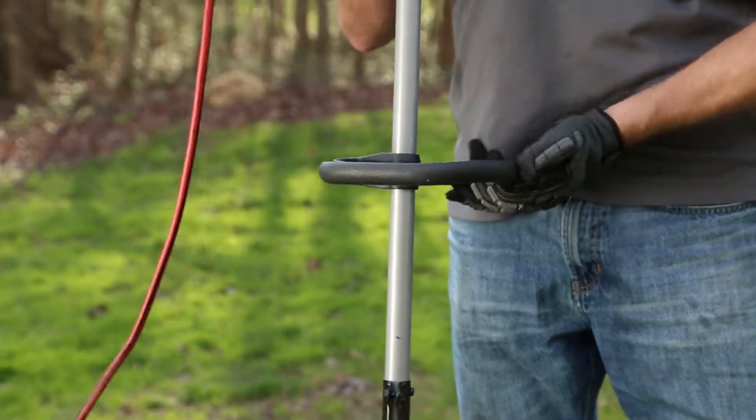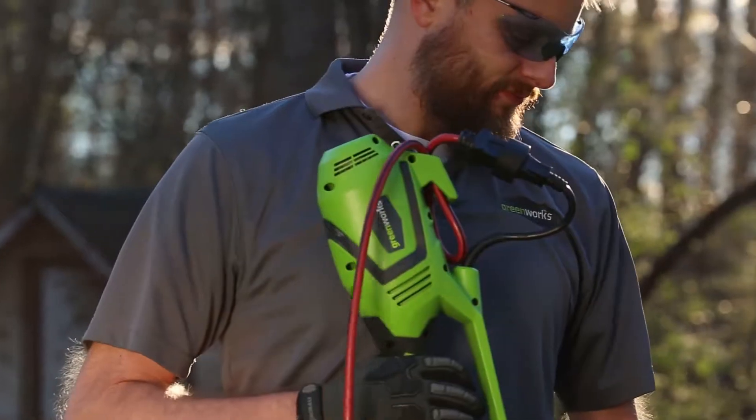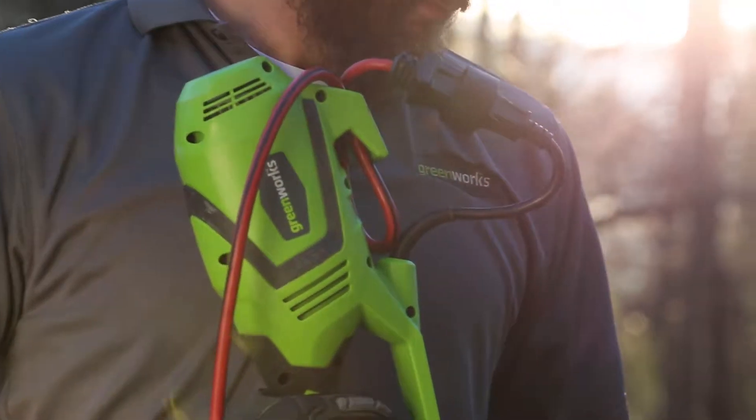With a handle that rotates 180 degrees, convert the trimmer into the ideal edger in seconds. The power cord retainer ensures your extension cable doesn't come loose while in the middle of a job.